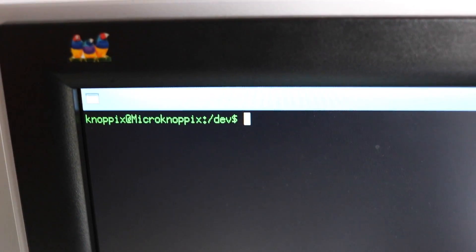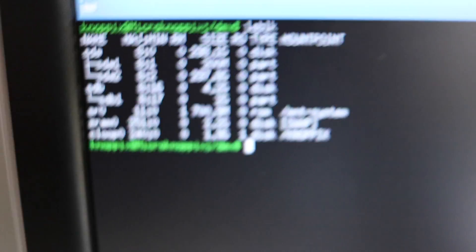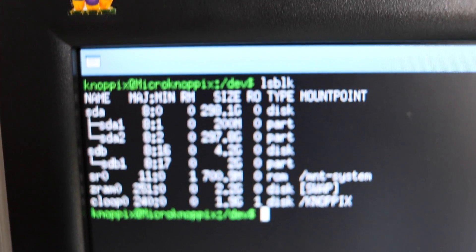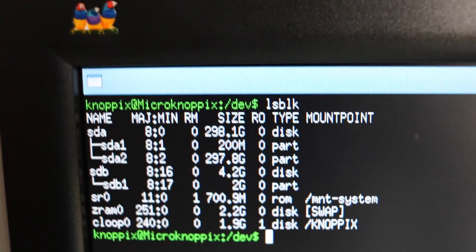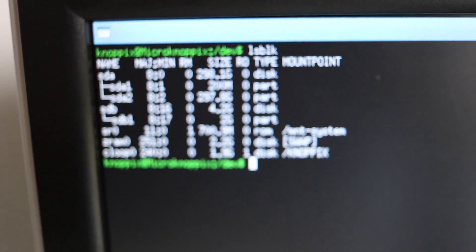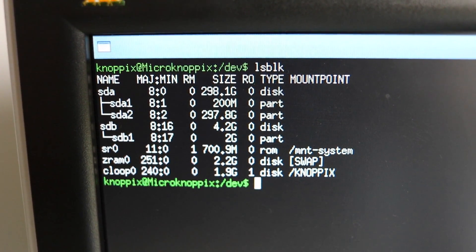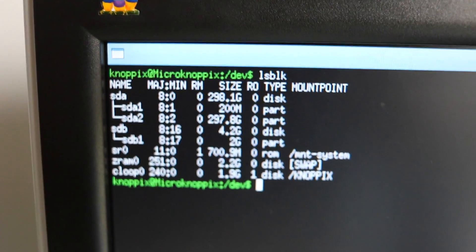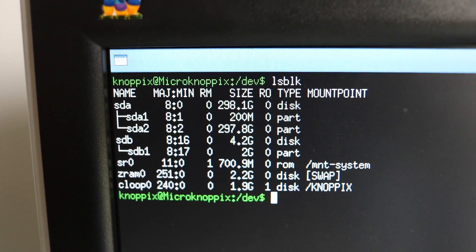What am I going to do with the command prompt? I'm going to use DD. By doing a list of blocks we can see what's currently connected to the computer. We've got SDA at 300 gig — that's the external USB drive. SDA1 is the EFI or MBR partition, and SDA2 is the main partition.